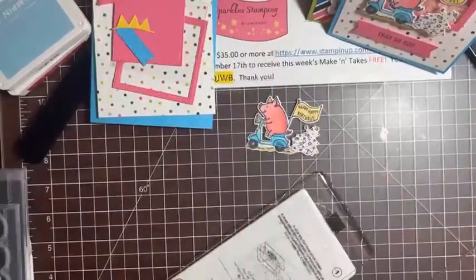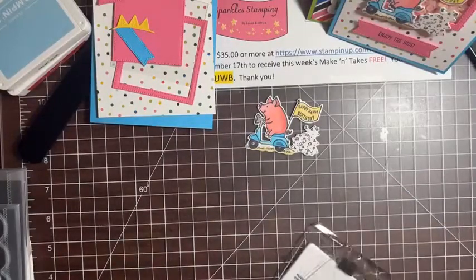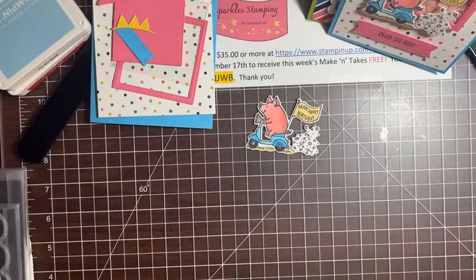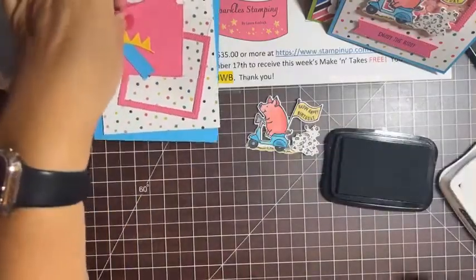I'm using the mini die cutter because it fits nicely on my desk with the camera. I just put it between my plates and send it through. Listen to it crackling as it cuts the paper! Look at that — it leaves a nice little white outline going around. It cuts so perfectly.